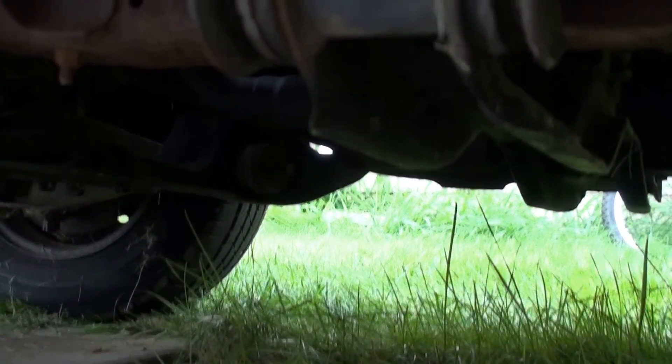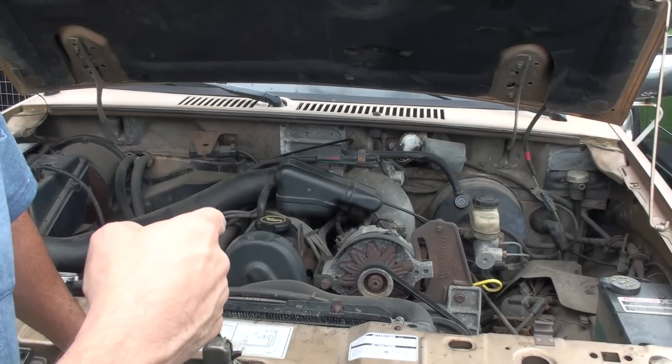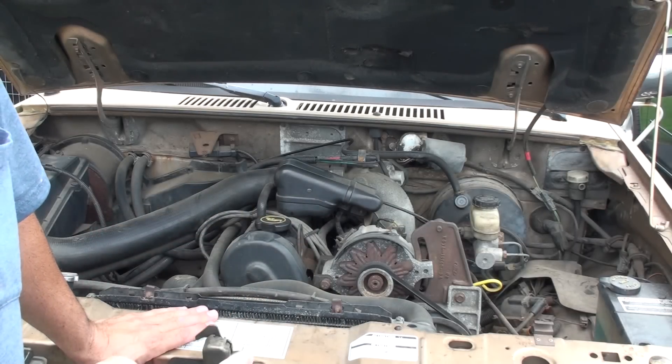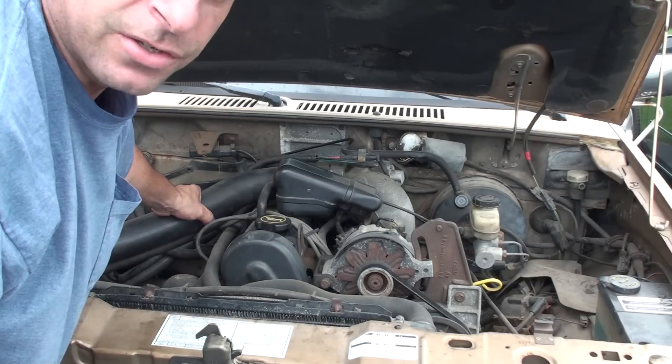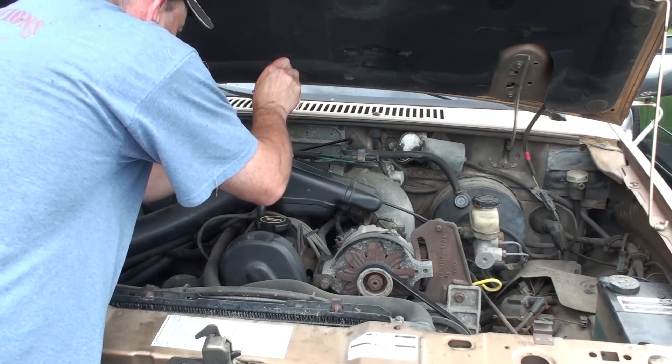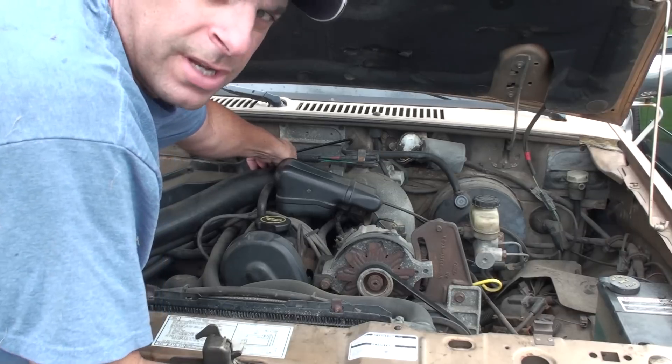We don't need to run down to the auto parts store and start buying parts just yet. It's starting to drizzle a little bit so we're going to push through this. I'm going to have Ryan try to start it. What I want to do is disconnect the intake tube and spray some starting fluid in there, and if it wants to start then we definitely know it's a fuel problem and not a spark problem.